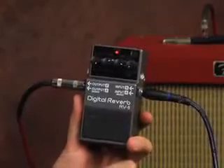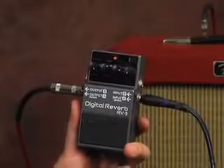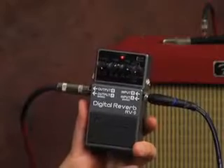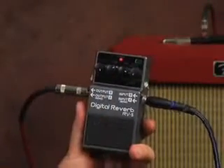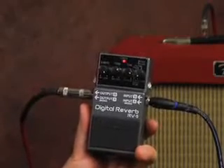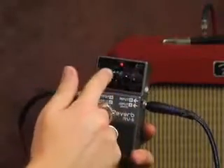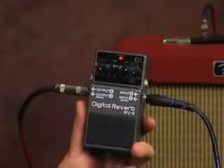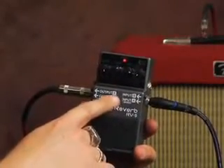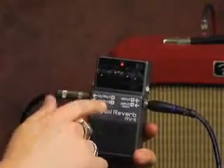We've got everything cranked pretty high. Our time — which is how long or how big the sound is — is cranked to 8 or 9. Our effect level is all the way up. Our tone knob works almost like a tone knob on a guitar: the more you crank it the more treble you get; back it down and you get more bass. A neat feature with this pedal is we have different modes, so we can leave these three settings the same and completely change our tone. We have modulate, gate, room, hall, plate, and spring.